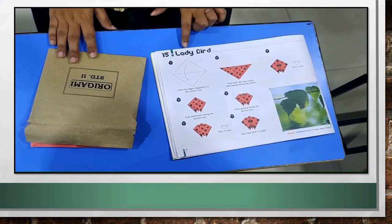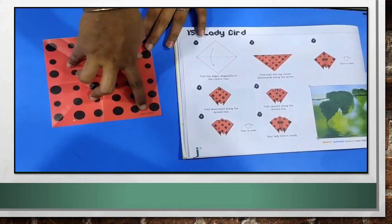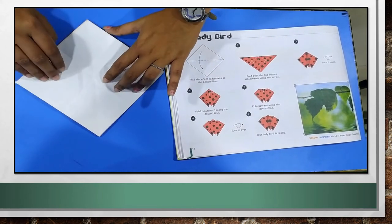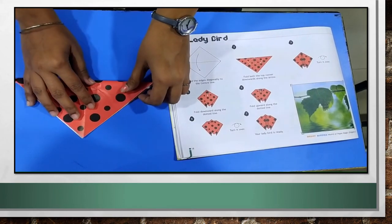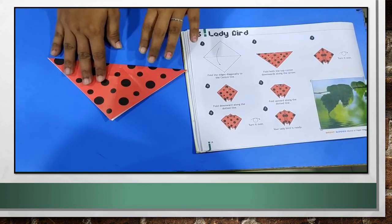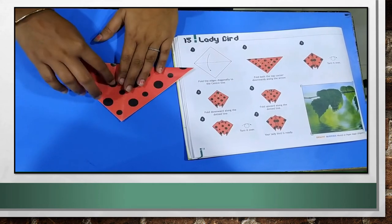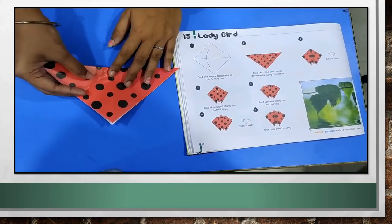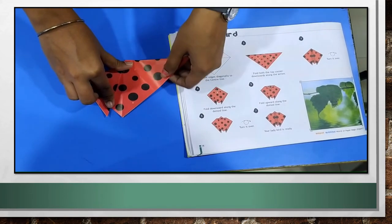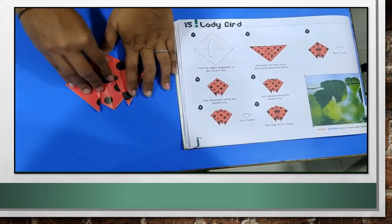Our third topic is ladybird. For making ladybird, take this red color paper from your origami packet. You can see this red color paper. Turn the paper and keep it in a kite shape. Now, the first step is fold the paper into half. Just fold this paper into half properly and press it slightly. After folding, fold both the top corners downwards this way.